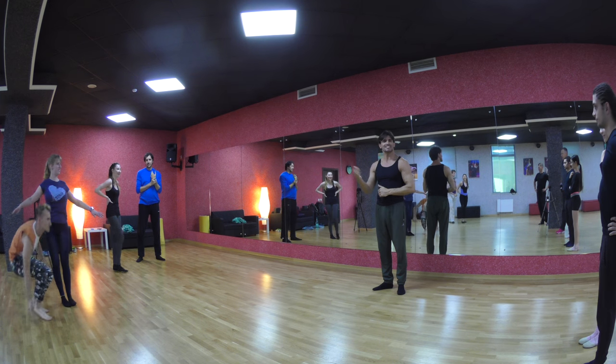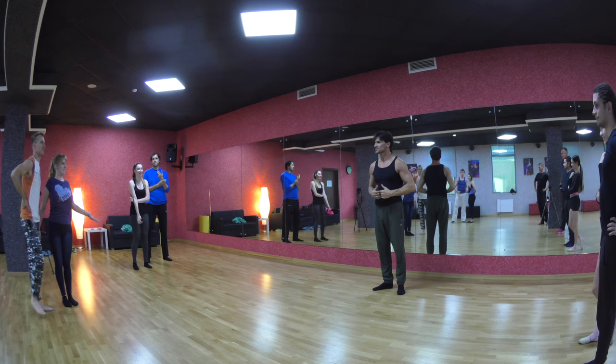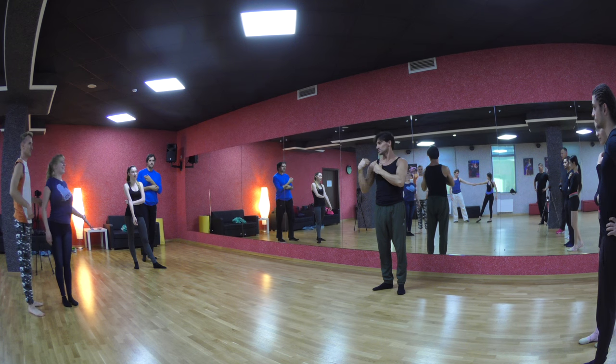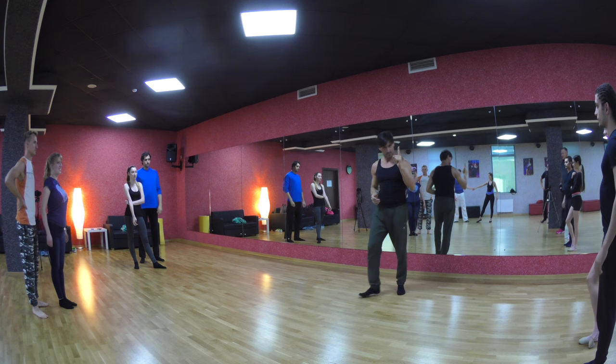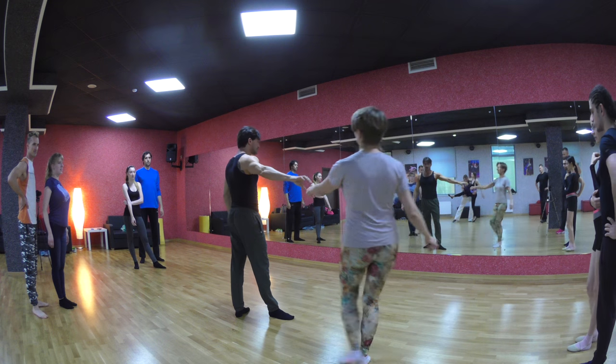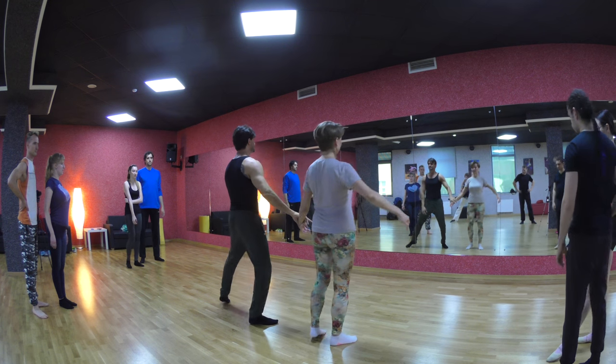Rep first. This guy's feeling good. Rep first. Rep, rep, rep. So — position, position. Let's go again, I'll do it with the leg again. Position. Second position.